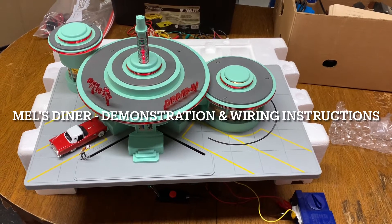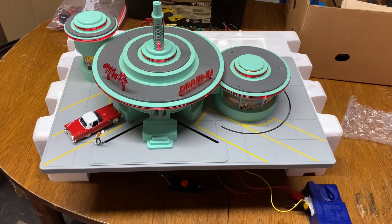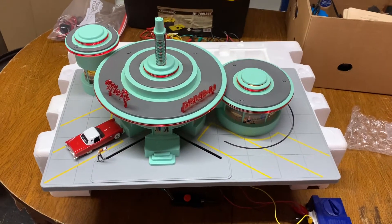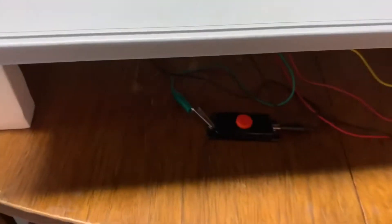I have here a Mel's Diner by RealKing, and I'm going to give a demonstration of its function, how it works, and then I'll show you how to wire it. I'm just going to hit the activation button down here.